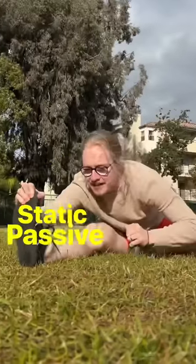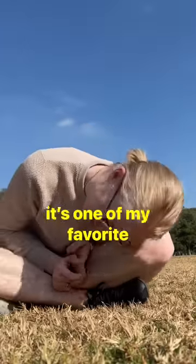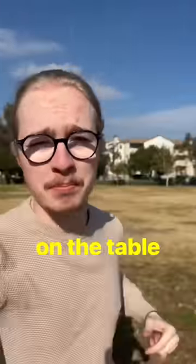This is a static passive stretch. It's static because you're not moving and it's passive because you're relaxing. It's one of my favorite ways of stretching, but if you're just doing that, you're leaving gains on the table.